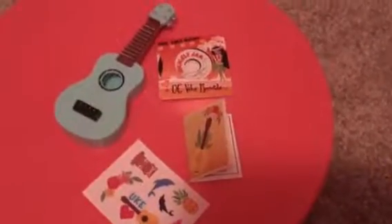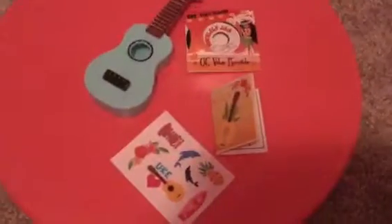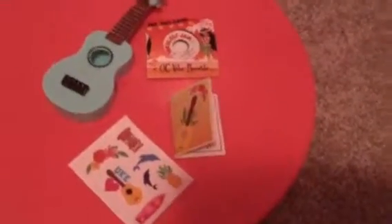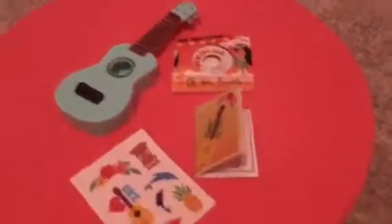Hey guys, today I'm going to be reviewing the Our Generation Yooka-Laylee set. I just got this a few days ago and I was going to review it, but then I forgot. So now I've decided to review it.